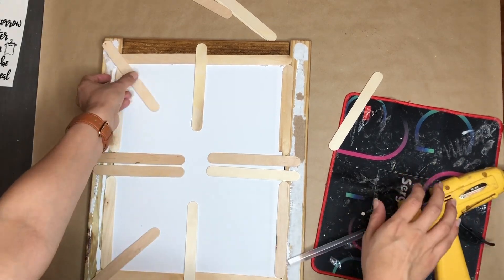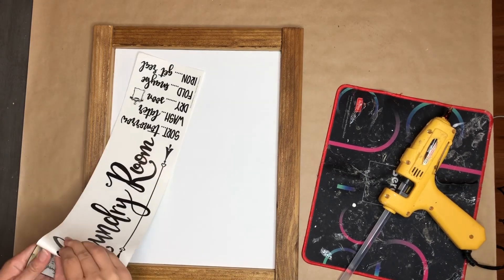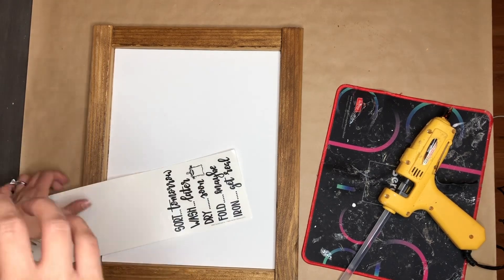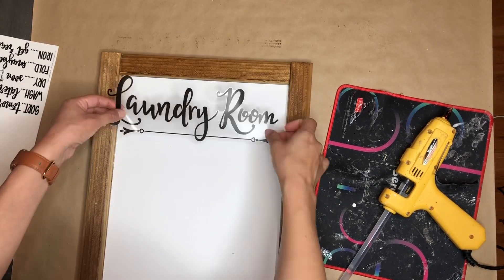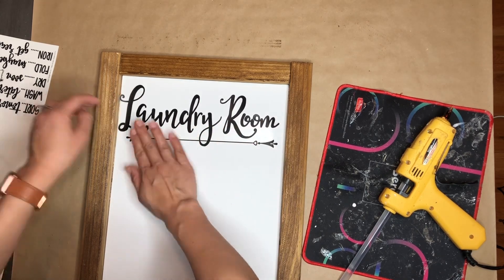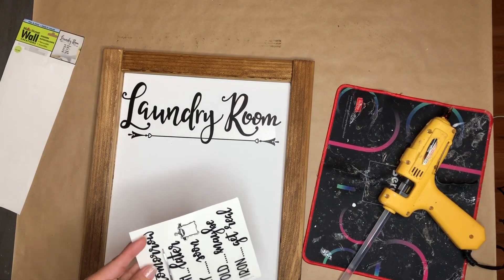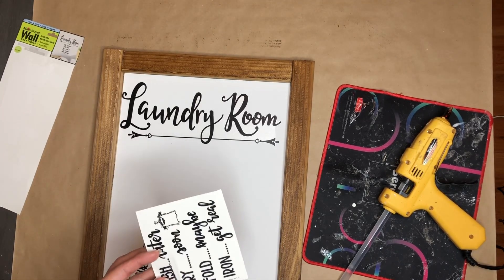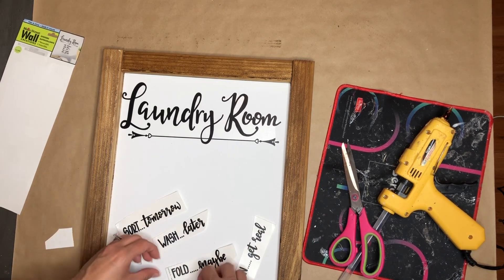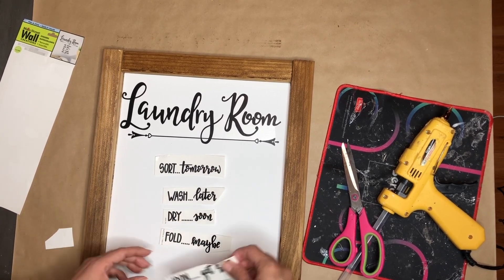Now, I'm just going to keep adding some popsicle sticks to reinforce. Once that is done, I'm taking the stickers and I'm going to start with the laundry room first — I really love this font, I thought it was really pretty — so I'm going to go in first and see where I want this to go, and then once that is done, I'll take the bottom piece and cut these stickers individually. That is so I can get a view of how it will look. I had them all together at first and then I decided I wanted to cut them all individually. You'll see in a second.